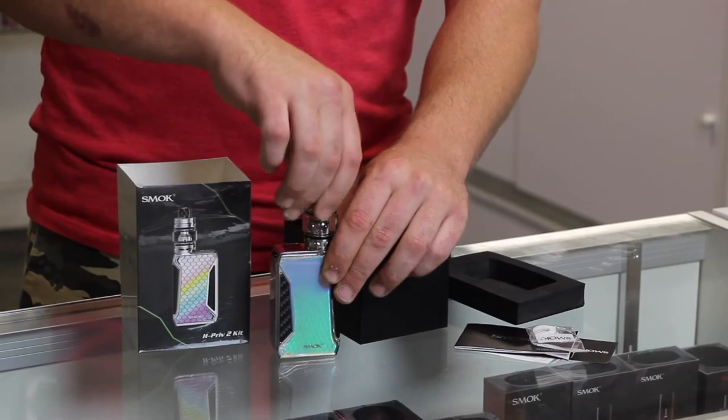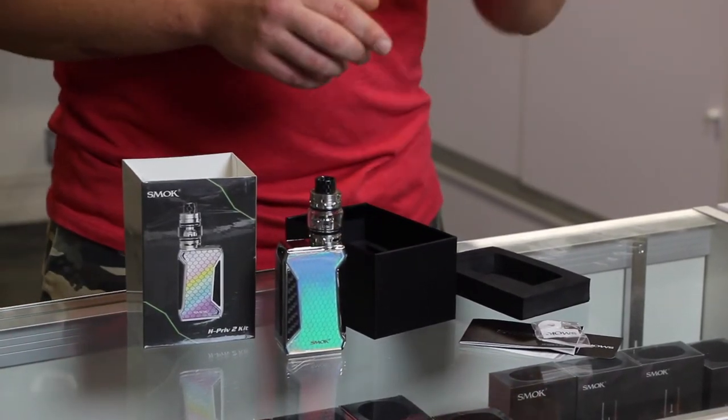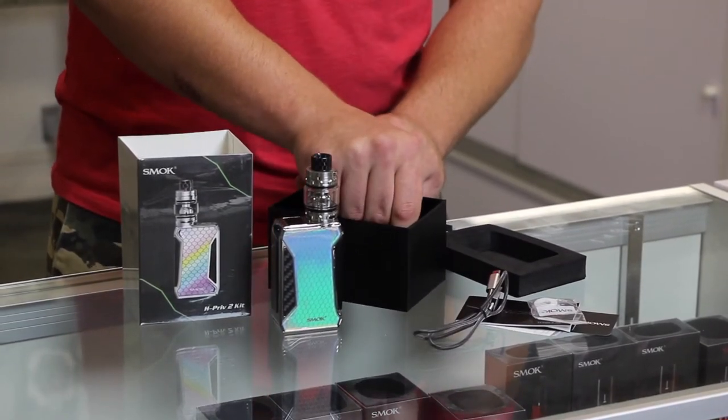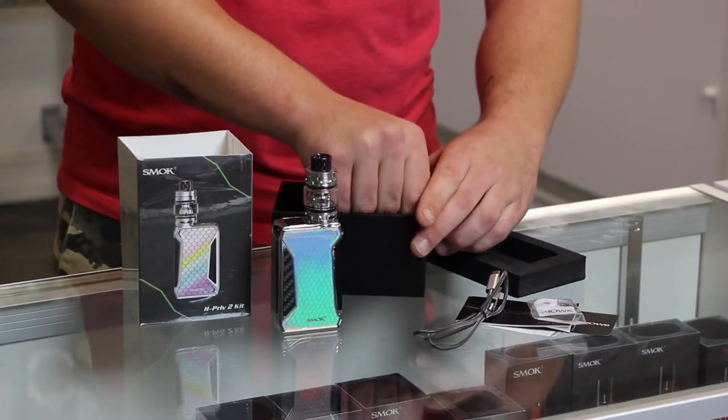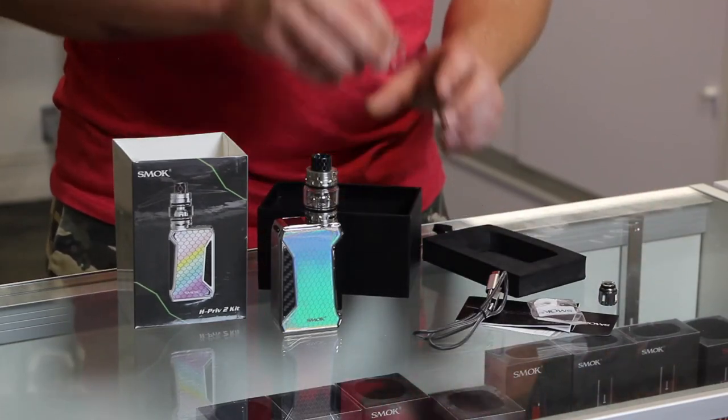Now this tank produces massive flavor as well as massive clouds. Now this is the USB charger. You also receive a replacement coil. And alongside that you receive replacement glass.